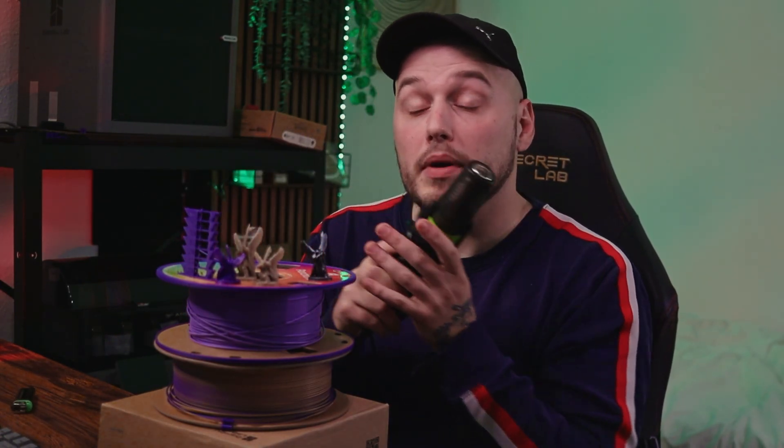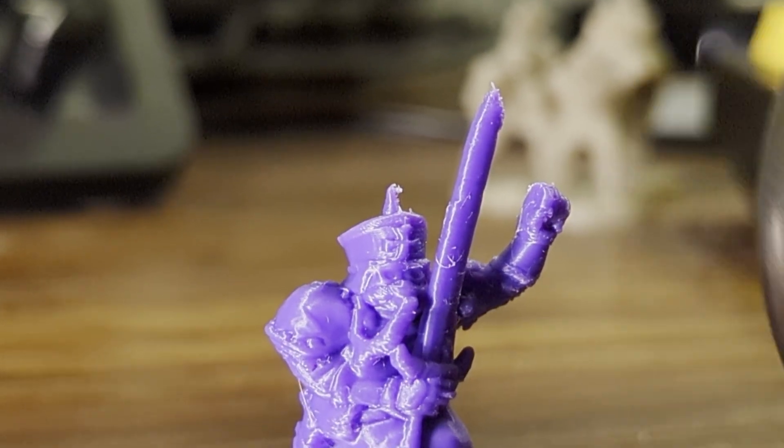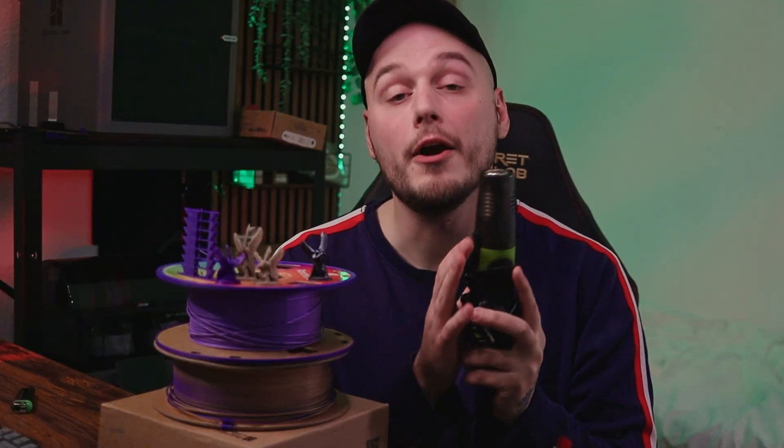There are normal heat guns out there, but I have no experience with those. I bought this one because it was small and fits in a drawer. I would definitely recommend a heat gun because it can handle the most brutal stringing from PLA and PETG. After using your heat gun, just take your fingers or a hard brush and remove the excessive stringing.